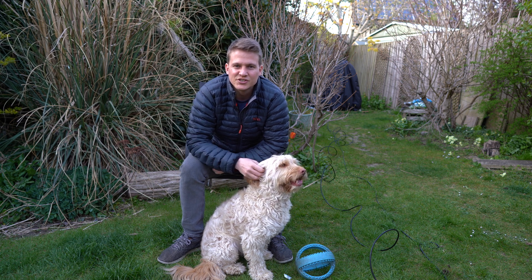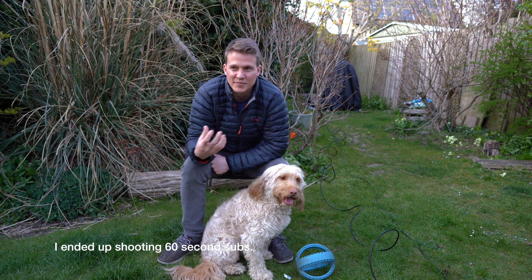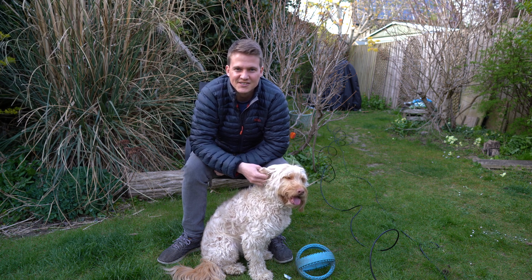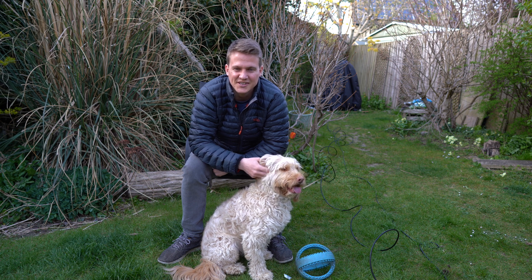I'm going to be shooting shorter exposures tonight — I'm going to go for 30 seconds. Hopefully that's enough to control the core but also pick out the details in the stars. I've seen a few images where they've shot around 30 seconds and they've turned out quite well. So fingers crossed I can get a decent image tonight to have something to show you at the end of the video.